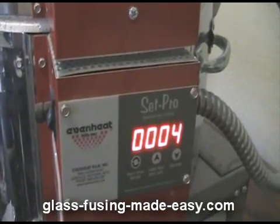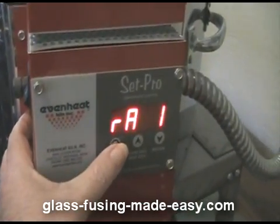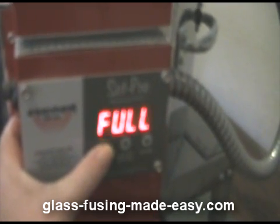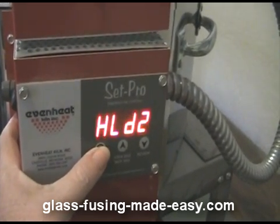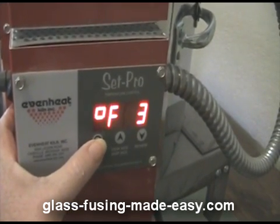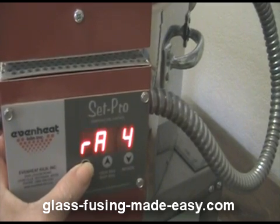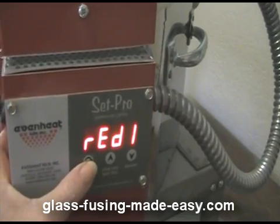For this firing, I'm using segment six with four different segments. I'm going to ramp it up full until I reach 1,000 degrees, then hold for 15 minutes. Then bring it up as fast as possible to 1,800 degrees and hold for five minutes. Then bring it down full to 1,500 degrees to let the bubbles pop and even out, hold for 10 minutes, then ramp it down at full speed to 950 degrees and hold for an hour, and then it'll shut off.